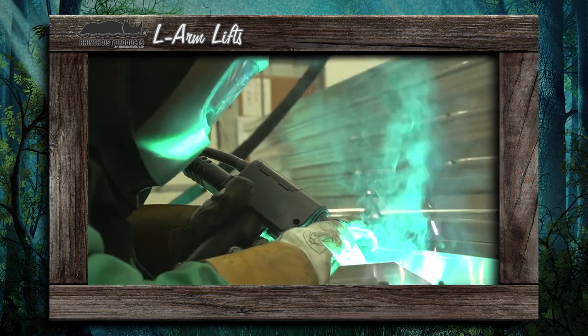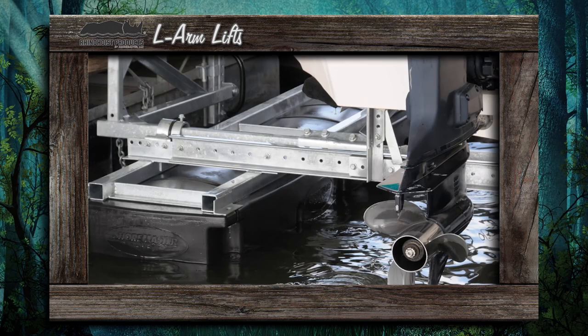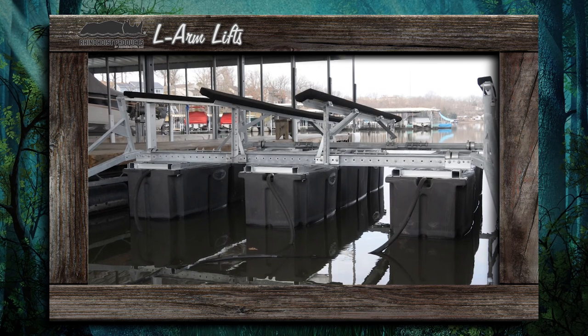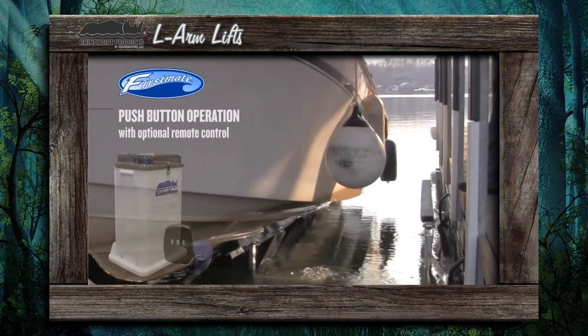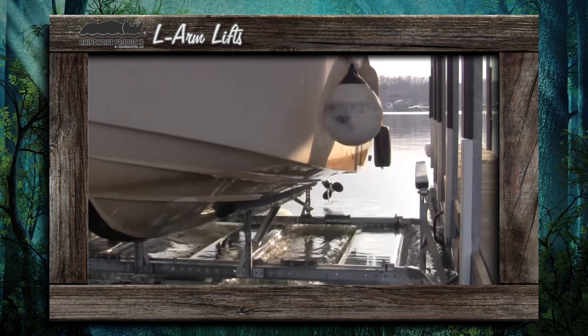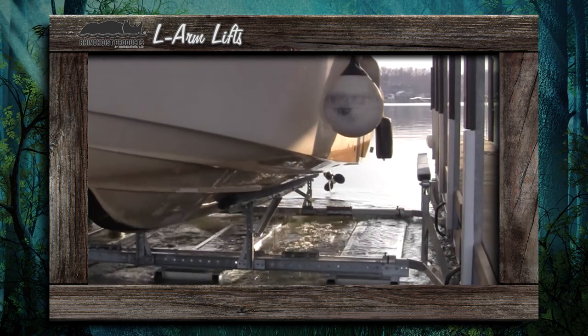Each lift is expertly welded and hot dipped galvanized to offer the highest level of protection, safety, and convenience. Plus, the First Mate control unit allows you to raise and lower your lift with the push of a button. Put strength and simplicity into your dock system with the Rhino Hoist L-Arm Lift.